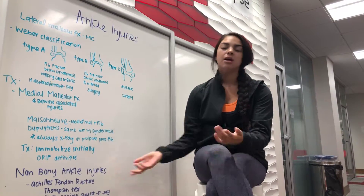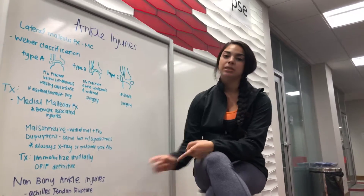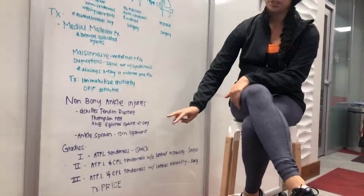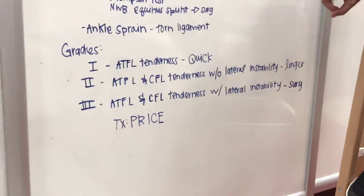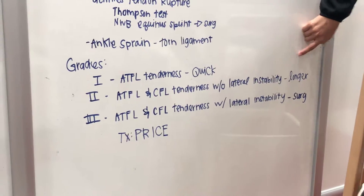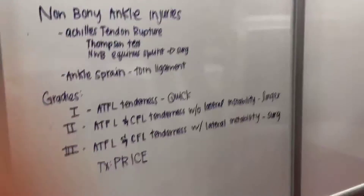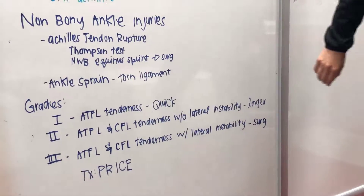The next one is ankle sprain — essentially just a torn ligament. The most common ligament is going to be the ATFL, which is important to know for your exam. It breaks down into grades: Grade 1 is ATFL tenderness with a quick recovery. Grade 2 is ATFL and CFL tenderness without lateral instability, usually a longer recovery. Grade 3 is ATFL and CFL tenderness with lateral instability, and this is always going to need surgery.